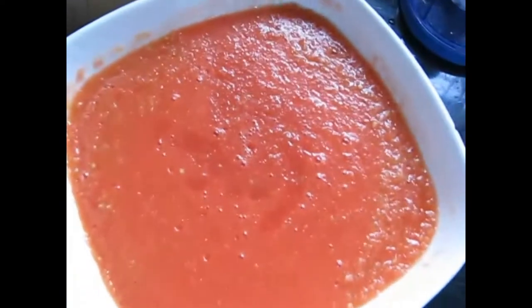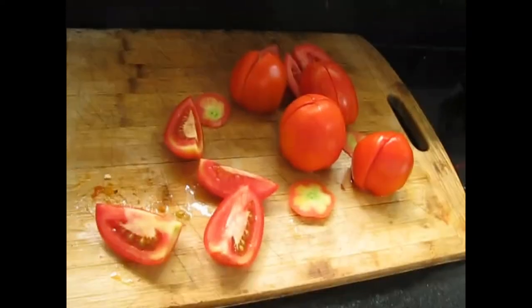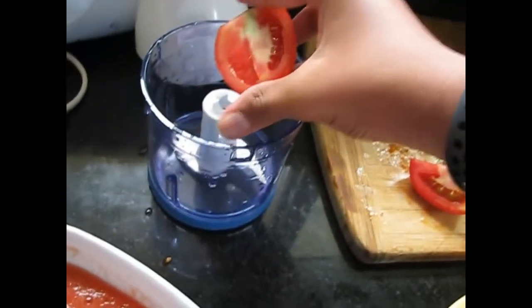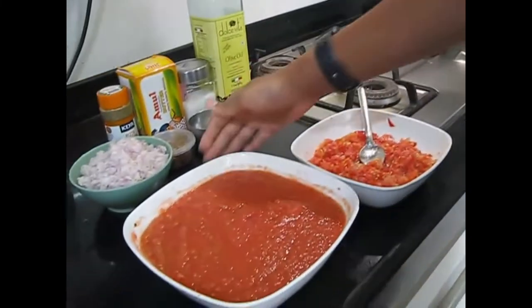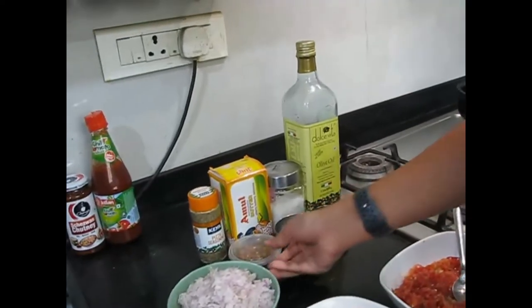Now we have made all the puree. All the tomato puree is ready. Now we will take 5 tomatoes — we have chopped them into 4 pieces and put them in the hand chopper. Don't chop them finely, just chop them coarsely. So here is the coarse chopped tomato and the puree — the puree is out of 10 tomatoes and the coarse chop is out of 5 tomatoes.